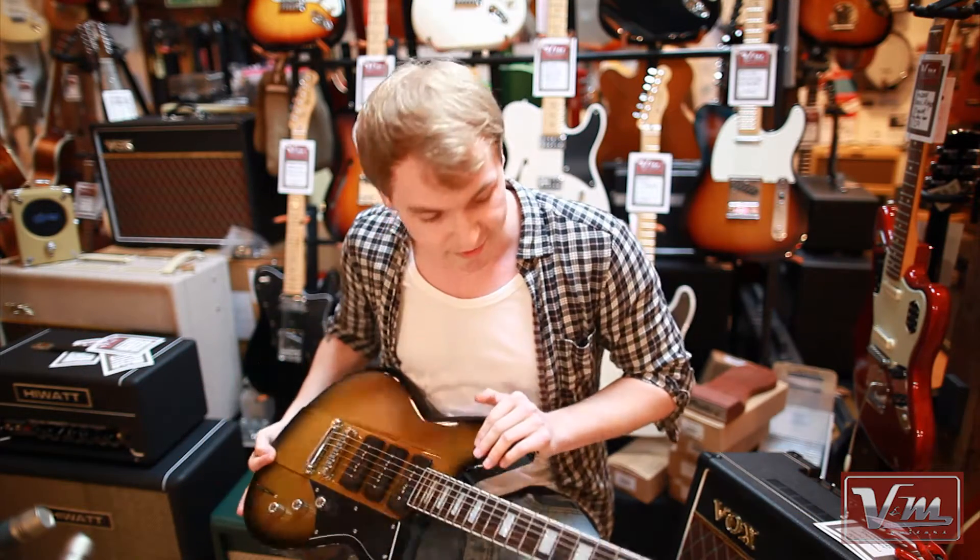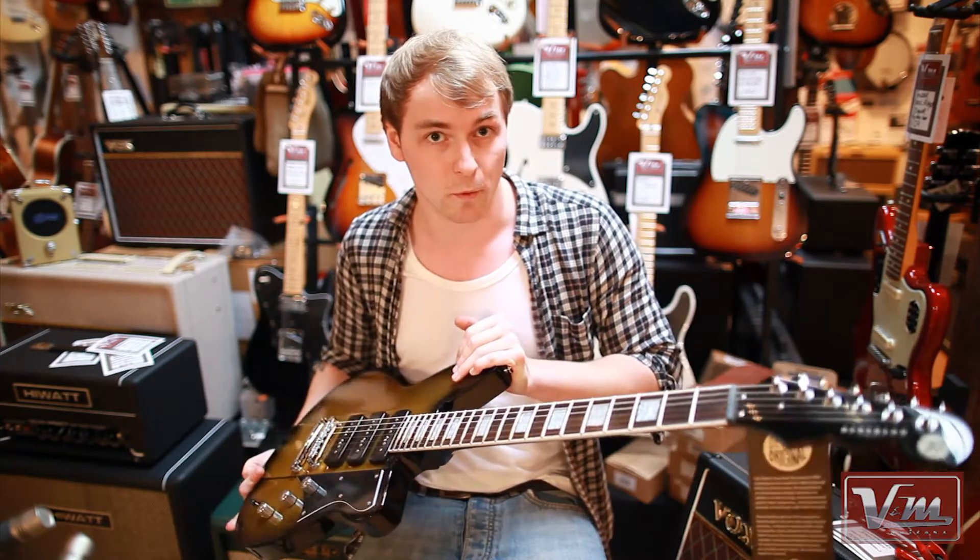Evening YouTube, Anthony here with Vintage and Modern Guitars, and this is the Reverend Guitars Warhawk 390.